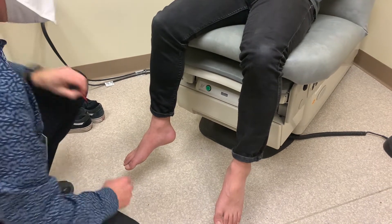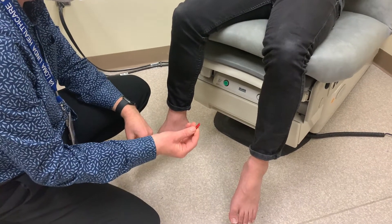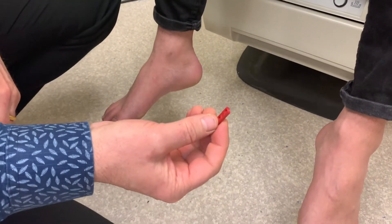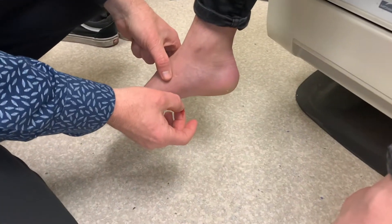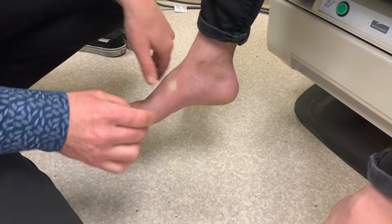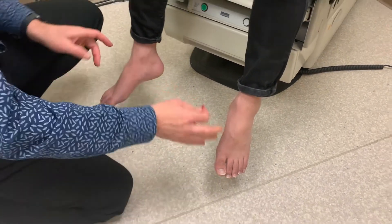The other way of assessing the small unmyelinated fibers is with something sharp. I have disposable pins here. Usually I'll first apologize to the patient and say I'm going to lightly touch you with something sharp. On the foot I'll ask, does that feel sharp like a pin? Then we'll compare with the other side, and he says it's symmetrical.